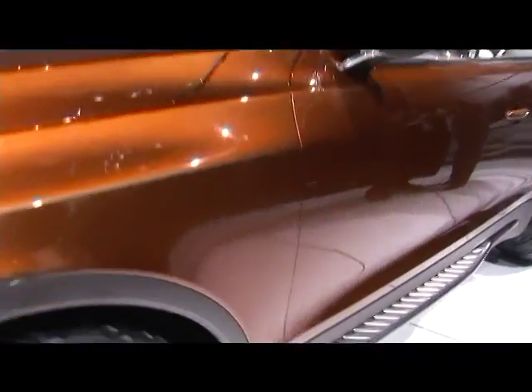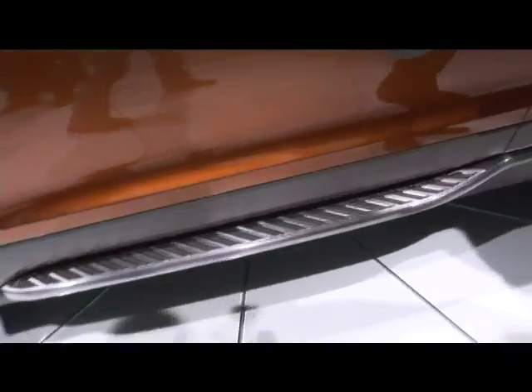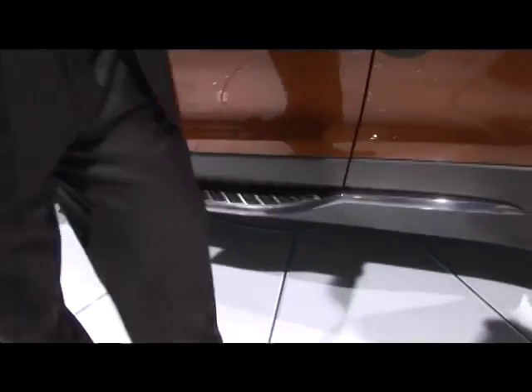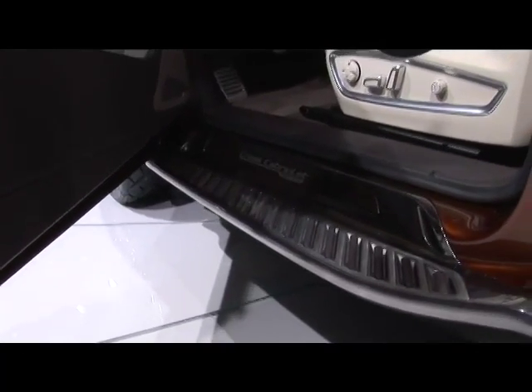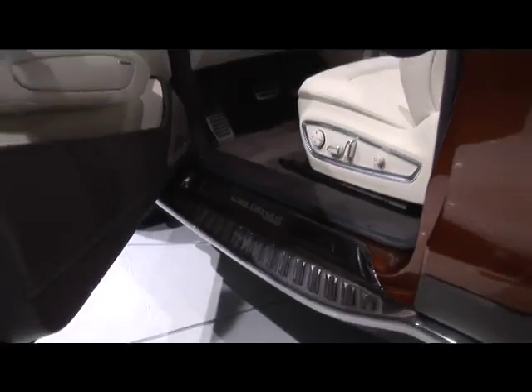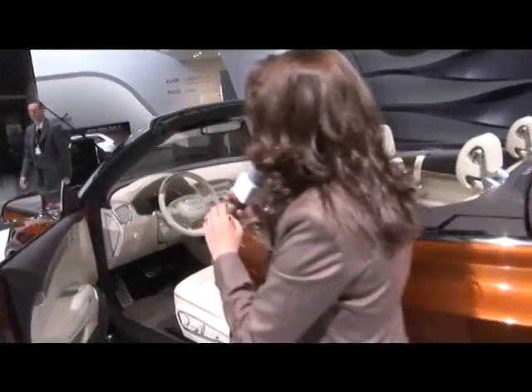These running boards have been very well integrated in the car. I can open the door and show you — they're not just stuck-on items. If you look at the running boards, they're actually integrated and they flow into the interior. There you can see the name of the car again. That's a really nice way to get us into the interior.